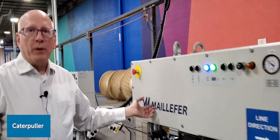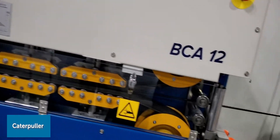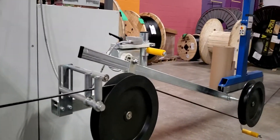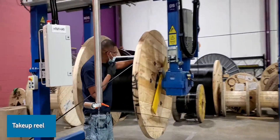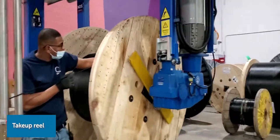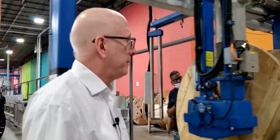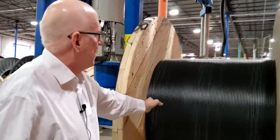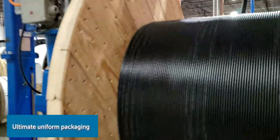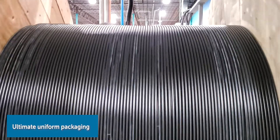Our puller — a caterpillar — is pulling the cable through this entire process. Then we end at the take-up. Today we're taking up on a wooden reel, but we can also take up on a steel reel. What you see here is nice uniform packaging, which is what you want so that the cable pays off smoothly during installation.